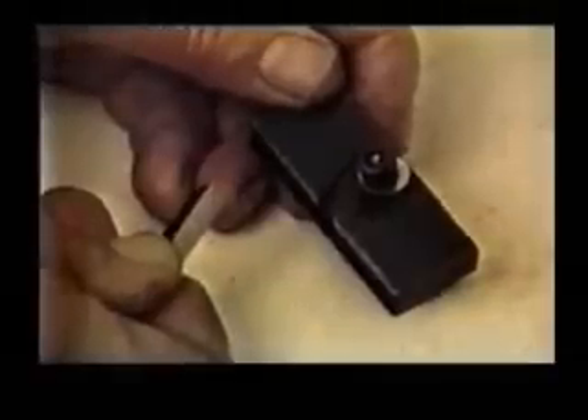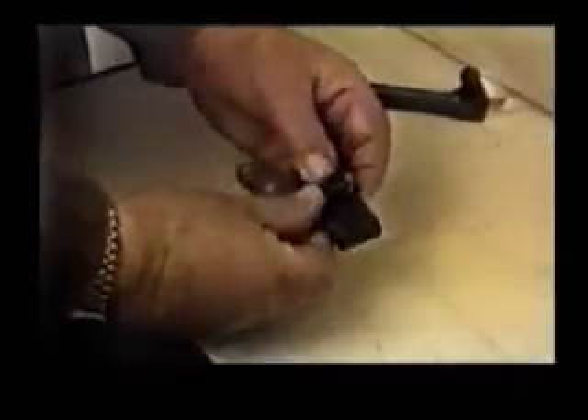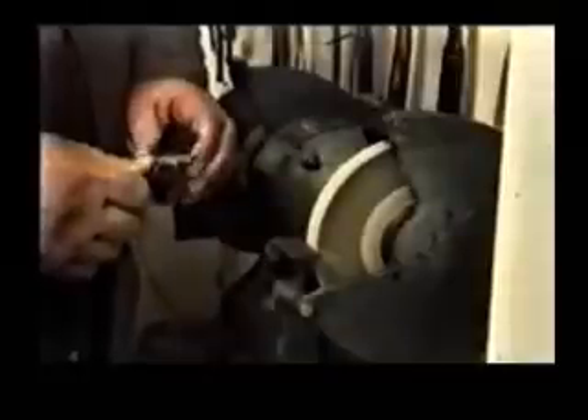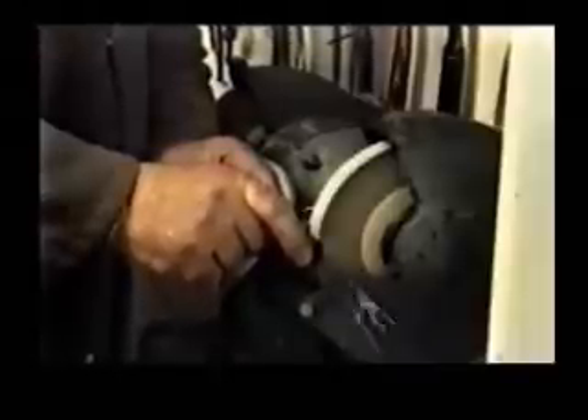Place the tool bit in the grinding fixture and clamp up. Place the assembly on the tool rest of a bench grinder and grind the end face to achieve a sharp cutting edge. The end face has now taken on a diamond pattern — this is an important aspect of this system.